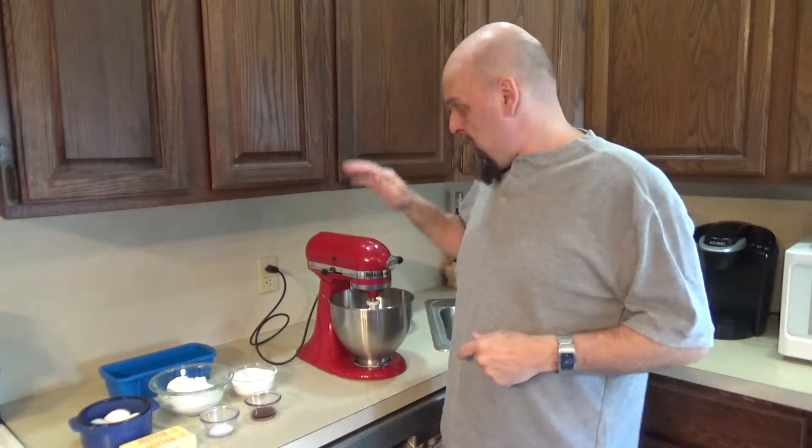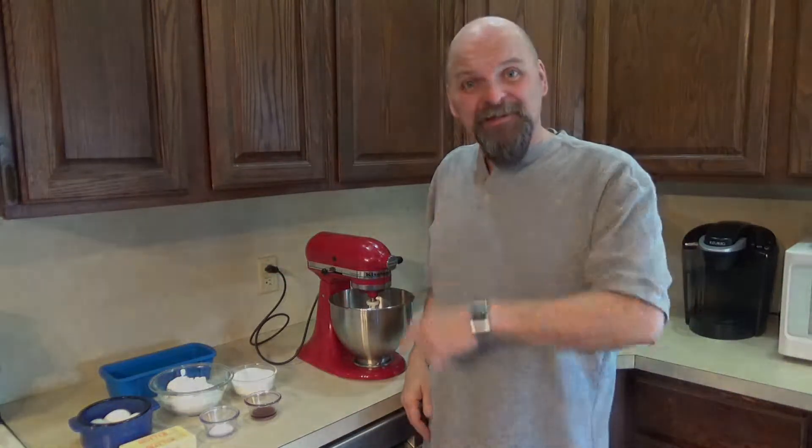Super simple. 350 oven, preheating on now. Got our mixer — we're going with this one today. Super simple. Alrighty, let's get started.